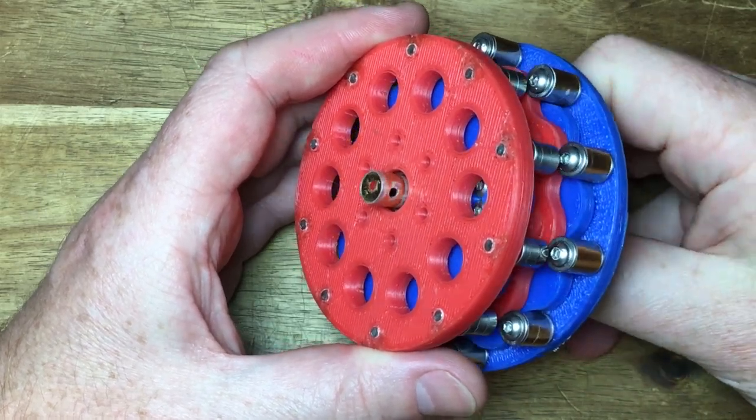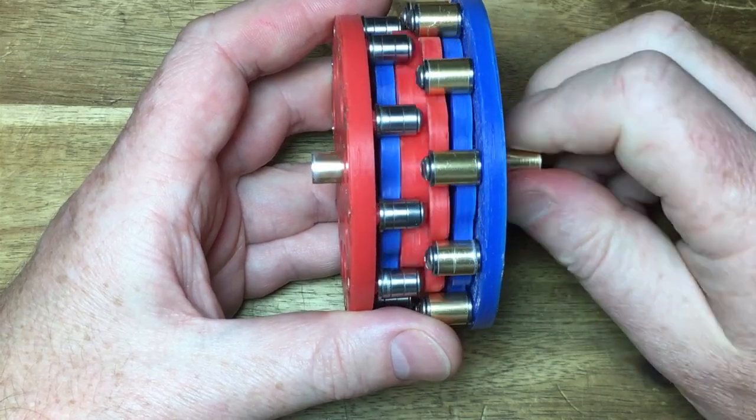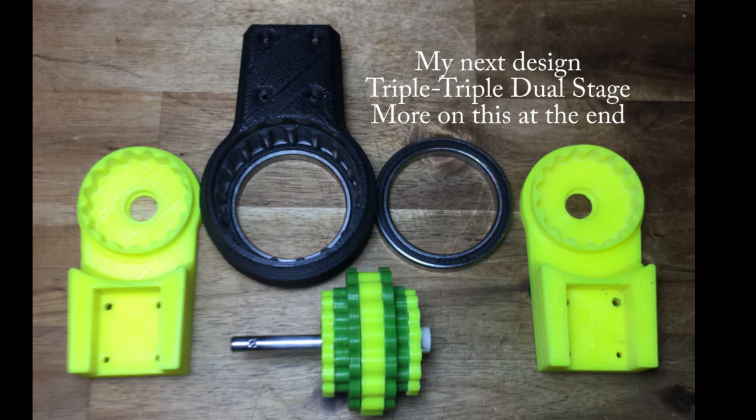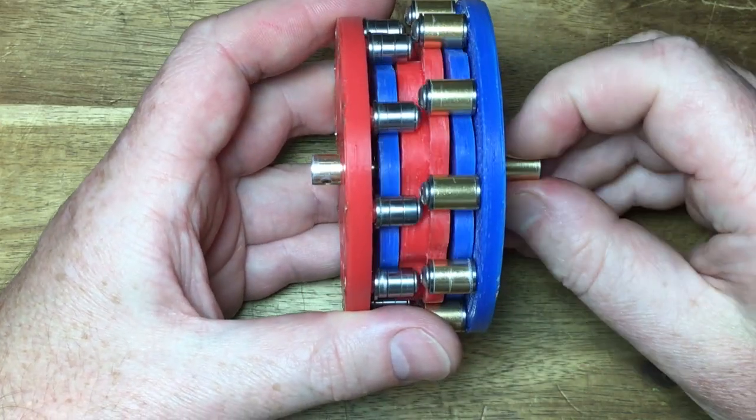Hello Makers, Paul Gould here back on Cycloidal Gearboxes. This time it's a double dual stage Cycloidal gearbox. It attempts to solve the torque twist and binding problems of traditional 3D printed dual stage gearboxes.